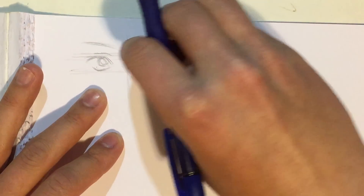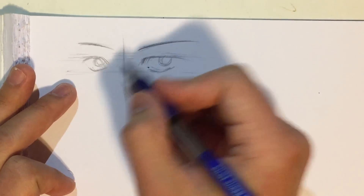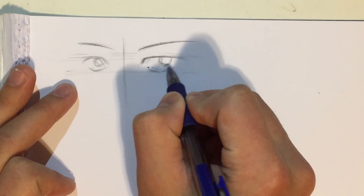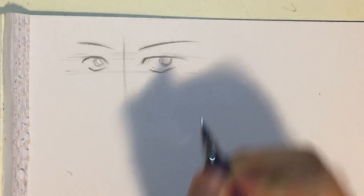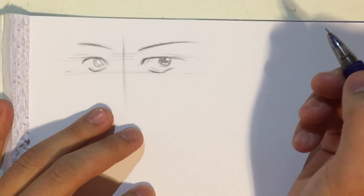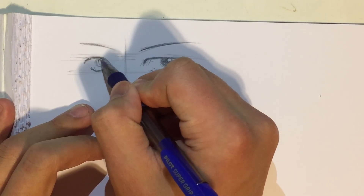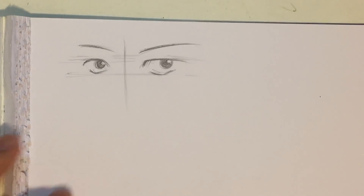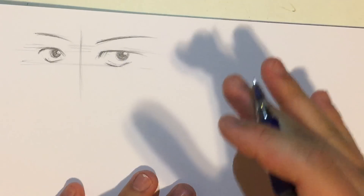I'm just gonna leave it without an eyelid — that's completely okay. Just two lines above for the eyebrow, no need for any specific shapes. For the iris I'm gonna do some really simple shading — just make the whole thing black except for the highlight. The eyes of male characters tend to be much more simple than the eyes for females. And that's it, we're done with the first eye.